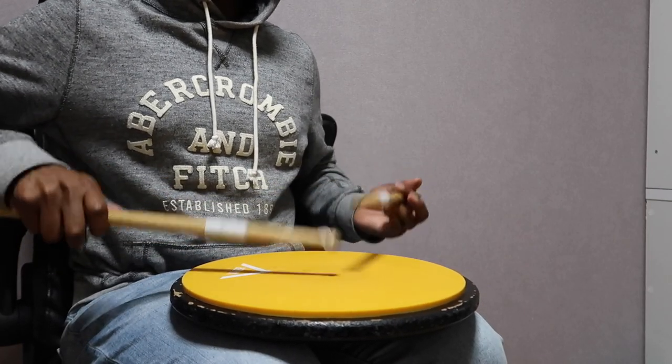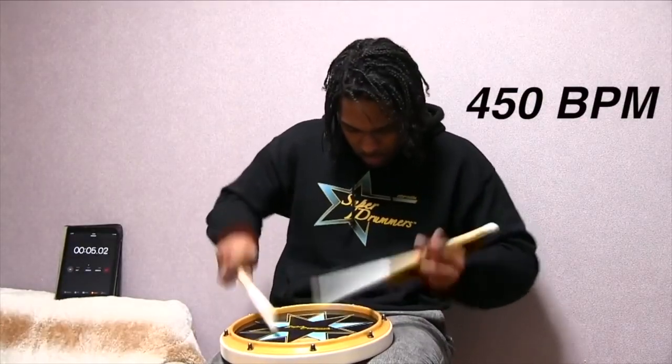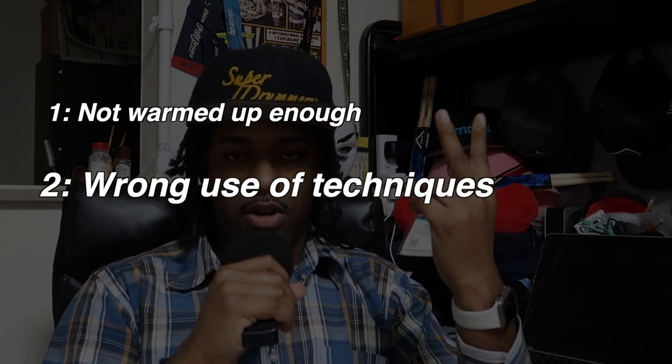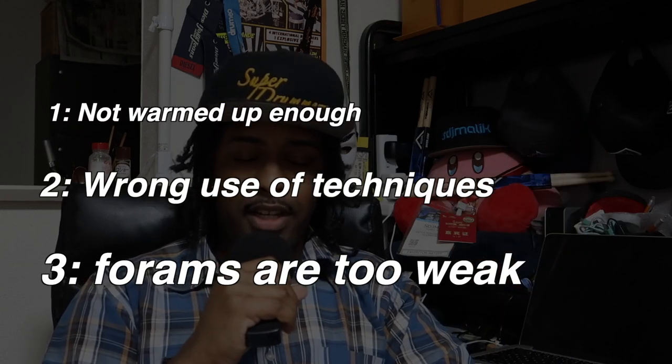You clicked on this video because your drum speed absolutely sucks — and trust me, I've been there. I'm going to give you three reasons why your drum speed sucks: reason number one, you probably aren't warmed up enough; reason number two, you're using the wrong techniques; and number three, you're just weak. That's the end of the video if that's all you came for. Oh, you're still here?